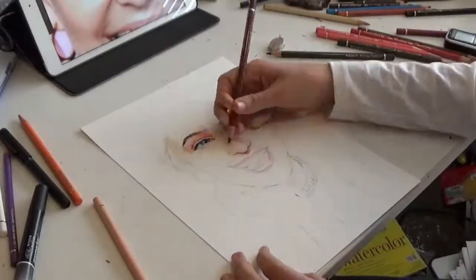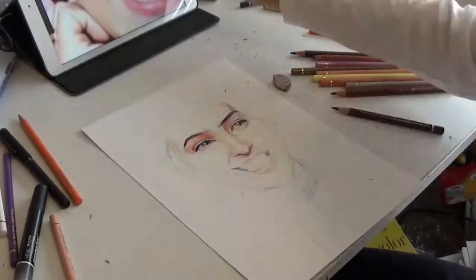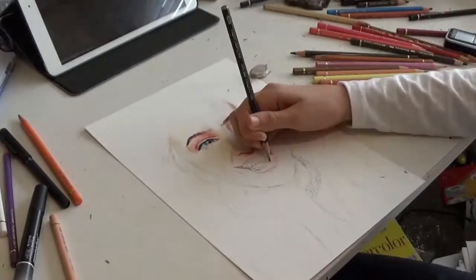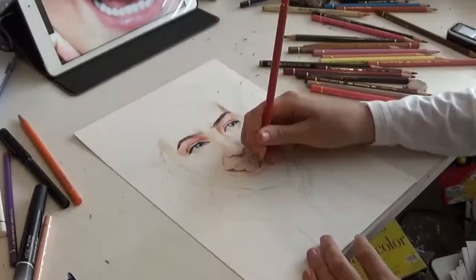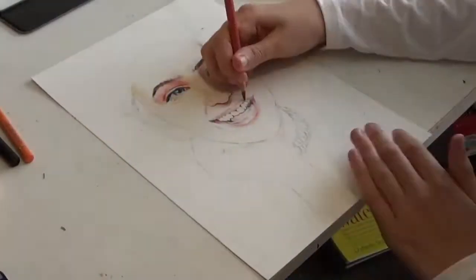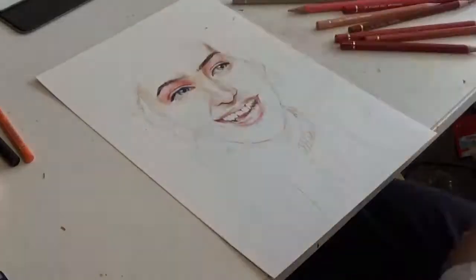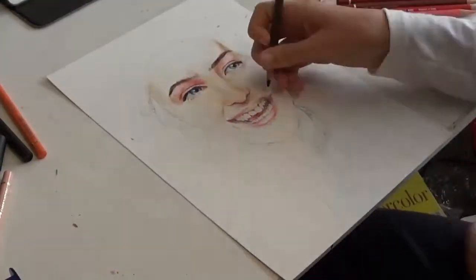Think of one thing you really like about the reference and one thing that you want to change. Make the thing you like more noticeable, and if you feel like something doesn't work or it'll be too difficult to recreate, you can change it. Remember, just because you're drawing realistically doesn't mean you can't sometimes ignore the reference and just follow your artistic intuition.